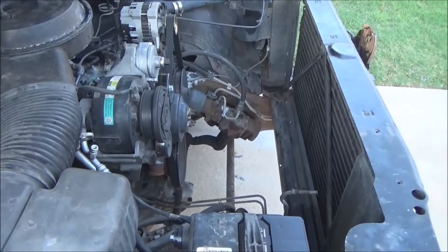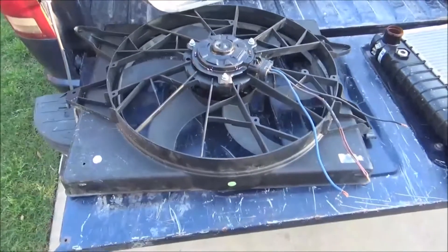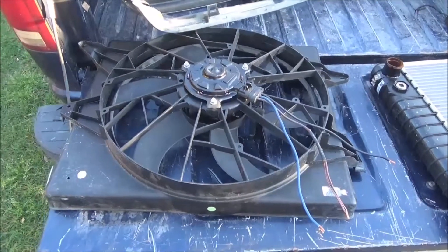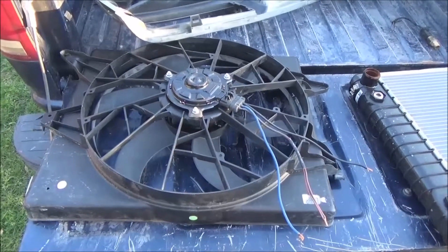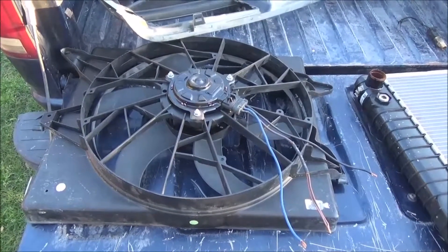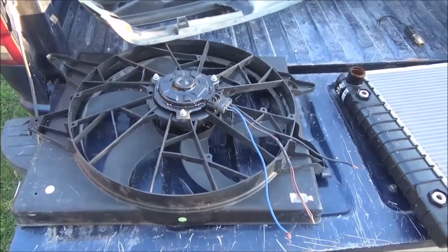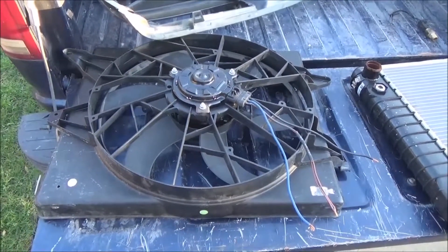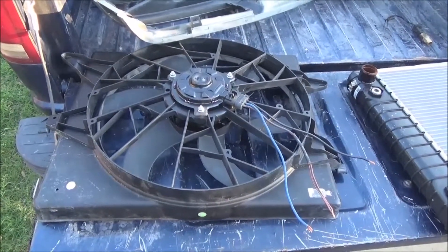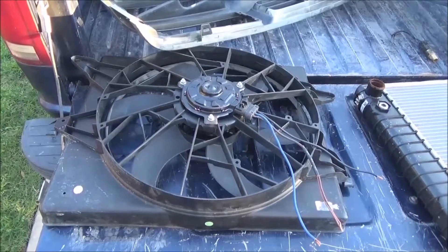I'll show you why on my fan choice, which has changed. This was the fan I was going to use, and actually it would have fit fine. Problem is, it's shot. I probably should have taken a drill battery with me and tested it when I was at the junkyard, but it sounds like it's full of dirt — it is so noisy and it's just done. So it will go into the trash can. You can use this or you can use the Taurus fan — the fan blade itself and the center fan are actually the same, it's just a different shroud. I decided not to do this, so let me show you what I did decide to use.